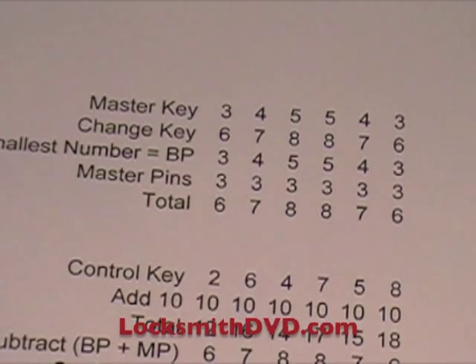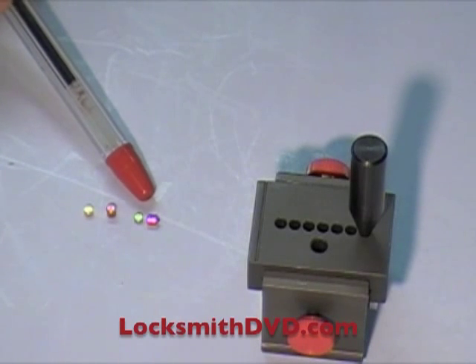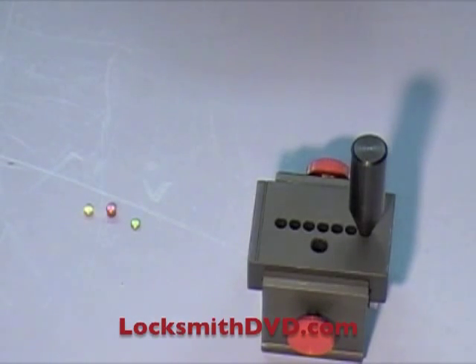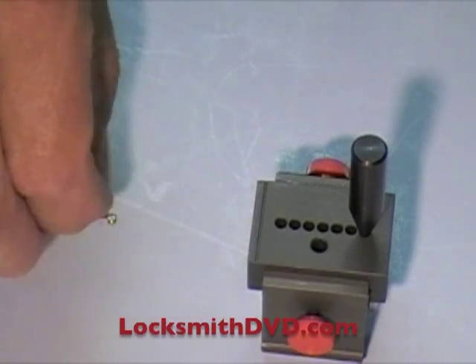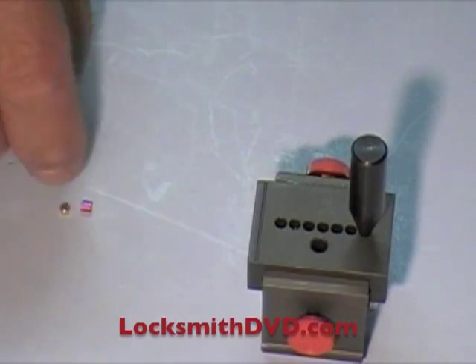I'll start with a very simple example so everyone can follow along. I've made a master key and have the pins laid out here. For the first chamber, I have a number three bottom pin, and then a four, a ten, and a six — those go into chamber number one. That'll be the second hole here. Drop them in; the little tiny ones you may want to lay right next to the hole and then push them over in there.